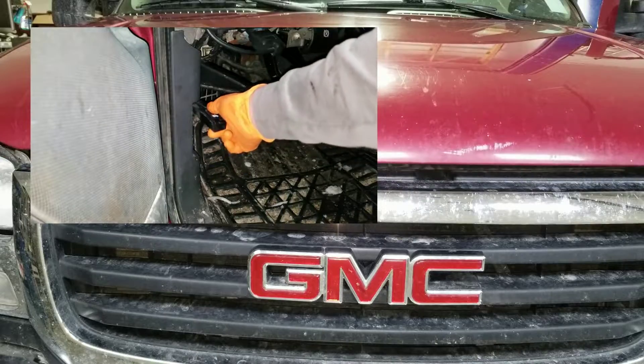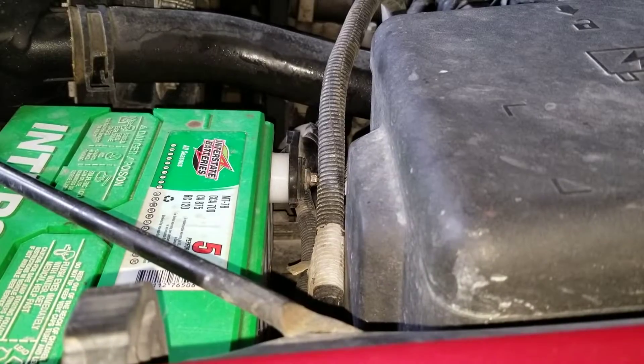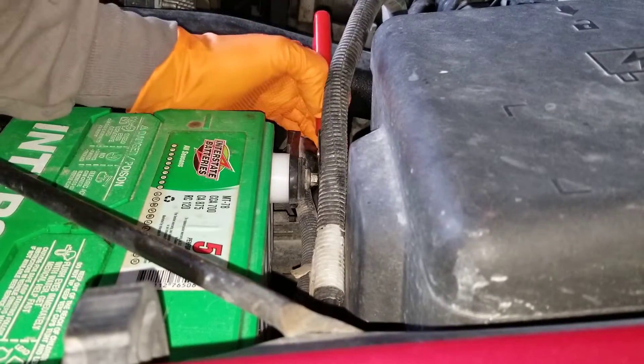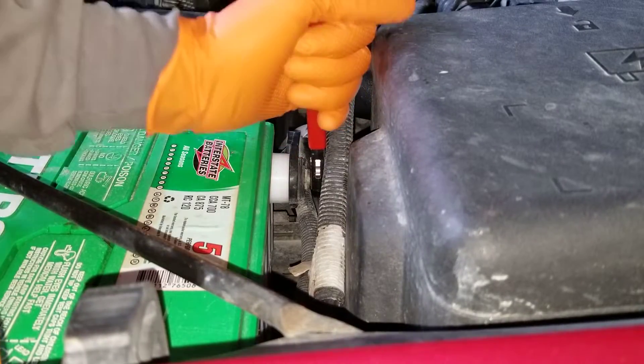Let's open the hood here first and disconnect the battery before we go deeper into this and do the draw test. I got this side post battery wrench that's covered in plastic so you won't short your battery while taking off the cables and maybe accidentally touching the frame with a wrench.